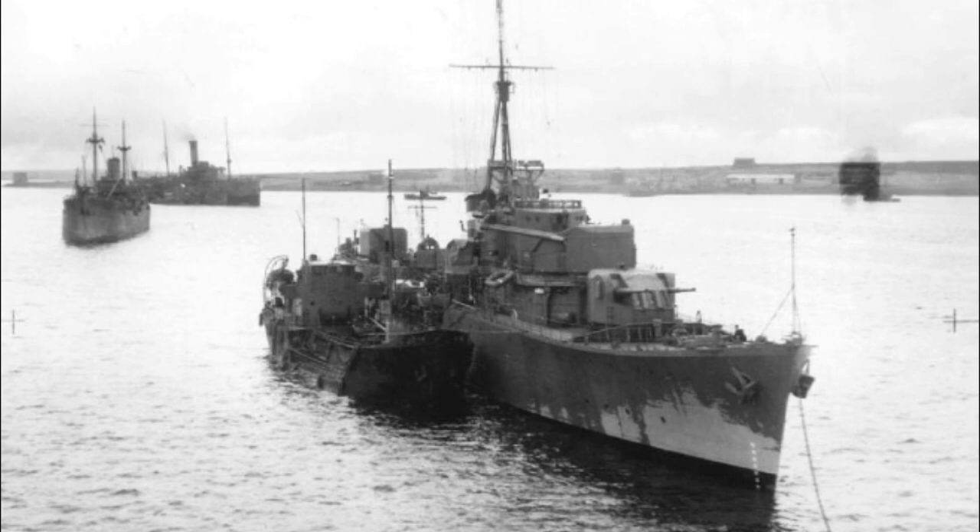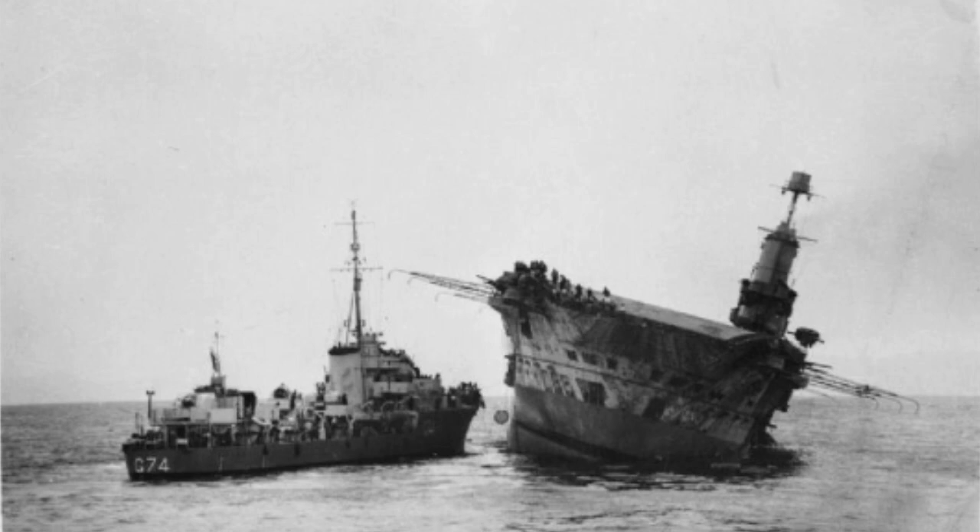She was there when HMS Ark Royal was sunk, which explains the box art - that's quite a well-known photograph. She took on over 1,500 survivors from the Ark Royal. She continued running escort operations in the Mediterranean, and in March she was damaged by a near-miss from an air attack. She made it to Malta on one engine and was basically beached there. While awaiting repair, she was hit by two bombs and seriously damaged. Her forward magazine exploded and she rolled over and sank in the harbour.